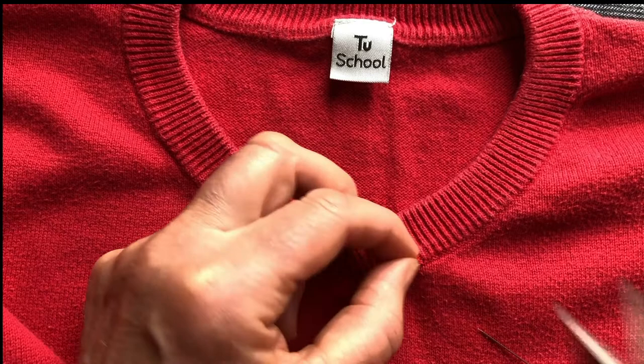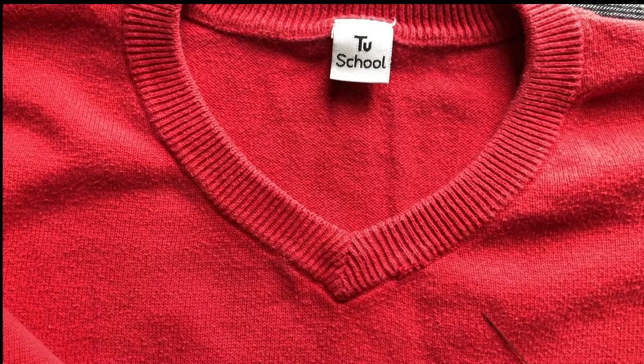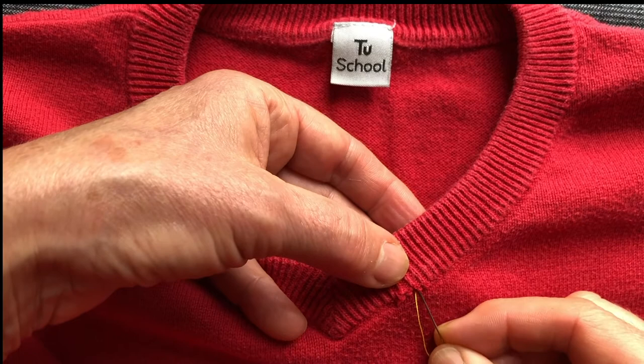First thing I'm going to do is trim off the surplus threads, because it enables us to see what we've got to catch. What we're trying to catch is the loops of the knitwear that are coming down from this top section here. I'm working in yellow, but I'm going to redo all of these before I send them back so they can be used by kids in the classroom.